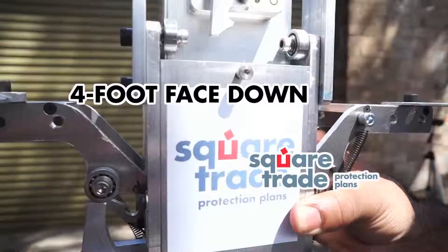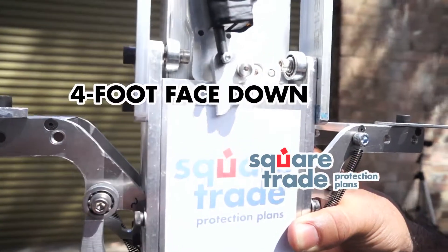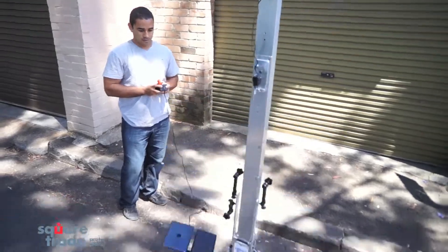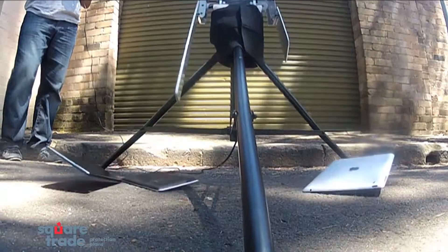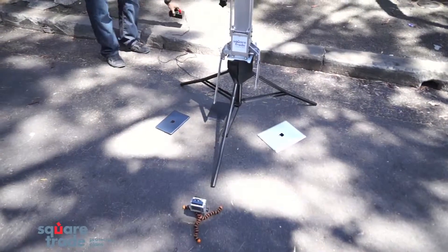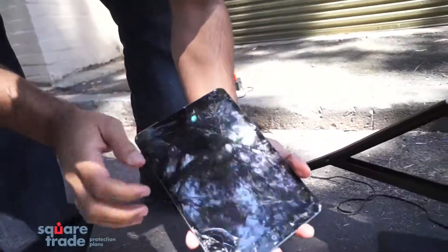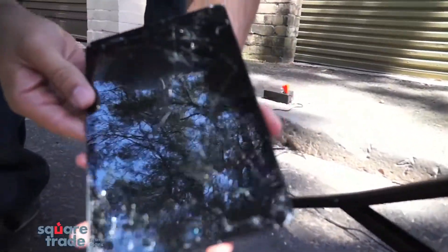Cracks everywhere. Three, two, one. Let's see. The iPad mini — wow — completely shattered. Glasses coming off.